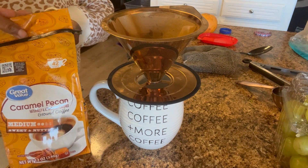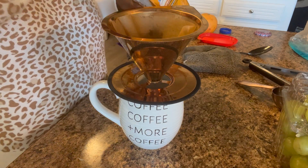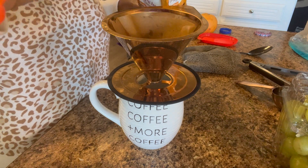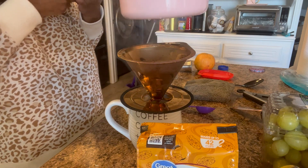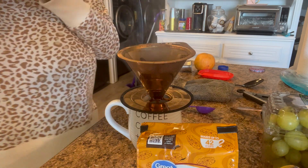I am obsessed with the Great Value caramel pecan coffee — of course you get it at Walmart. It's around four to five dollars, but this little sack makes 42 cups. I put about two tablespoons of coffee in it because in the morning I need all the caffeine, I need all the energy.